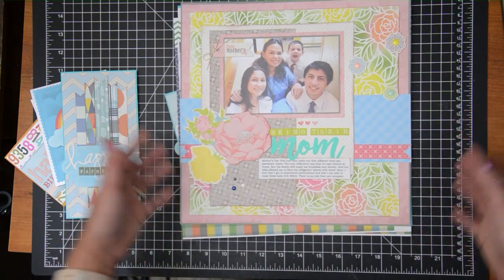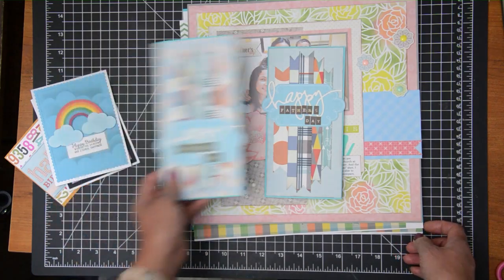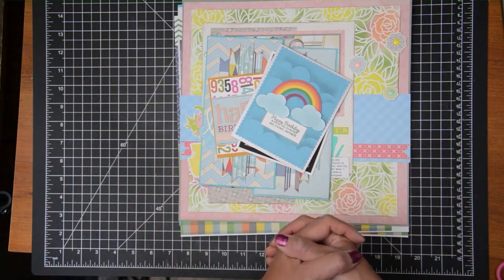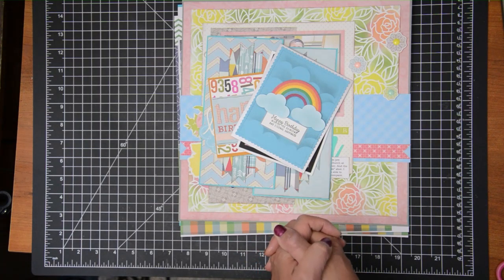I'm now thinking of all the various stencils I have and how I can turn them into my own backgrounds. If you have any questions about these projects, please put them in the comment section below. Let me know which one was your favorite out of all the projects I've shared, and I hope you have a great day. Until next time, bye!